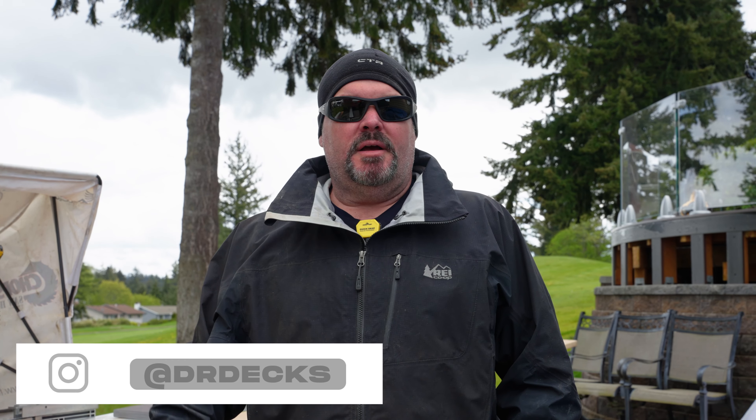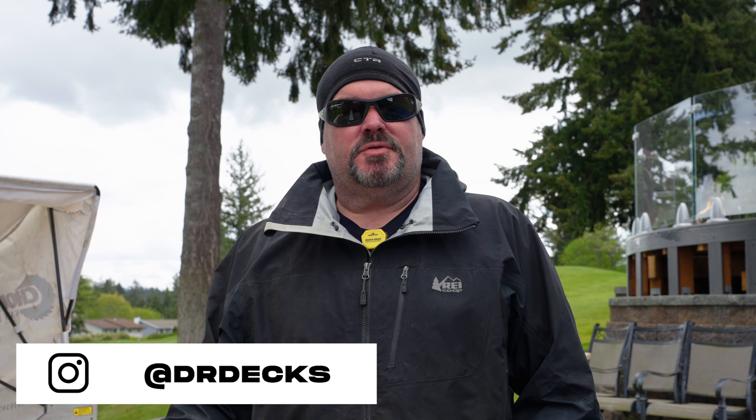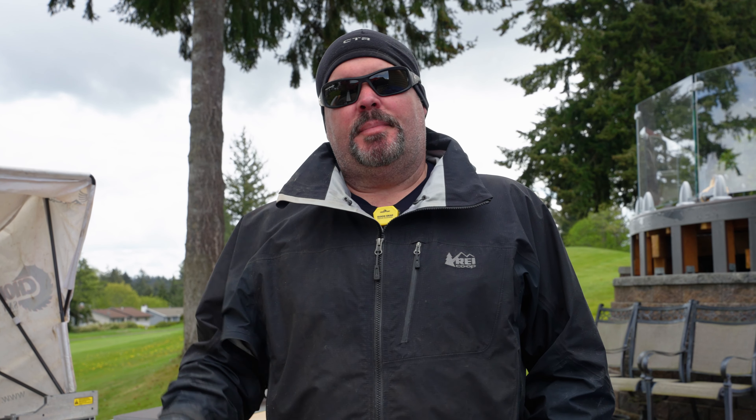Hey guys, Dr. Dex here. Today I want to tell you about how we use our table saw and maybe five tips or tricks on how you might be able to use yours as well. If you like this video or get something out of it, please don't forget to click the subscribe button, as 83 percent of you do not subscribe to our channel. Hit that bell icon to be notified when we're putting out new content.